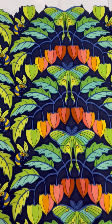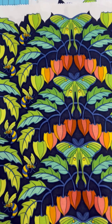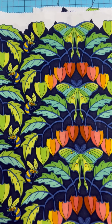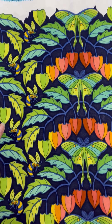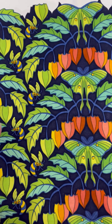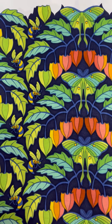The first fabric we see here is my Luna Lanterns design. That's because it has a luna moth and Chinese lanterns. I was quite thrilled when I saw this for the first time to see how beautifully the printers matched the fabrics that I requested. And to see it on this beautiful quilter's cotton is always a thrill.